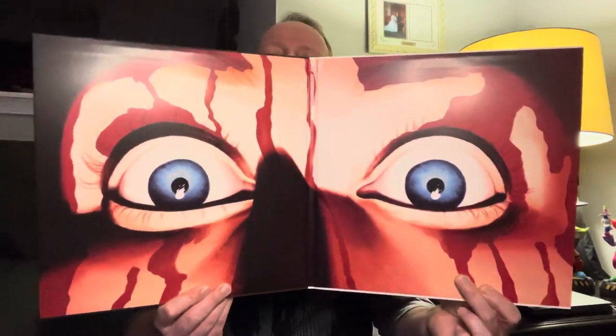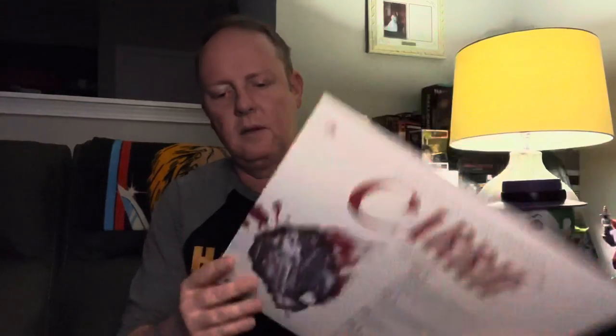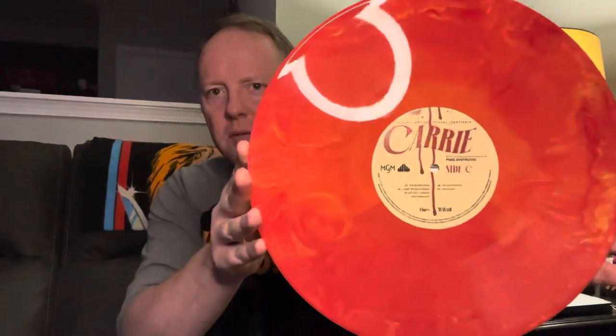Got the Carrie soundtrack from the 1976 film — came out a year before I was born — starring Sissy Spacek, John Travolta, William Katz. Here's the back with the track listing. It is a double LP, but I'm just going to pull out one of them. It came on kind of a red pig's blood colored vinyl. I forget the name of the actual variant. You've got the black label on one side and on the other side you've got the cream colored label. Carrie.